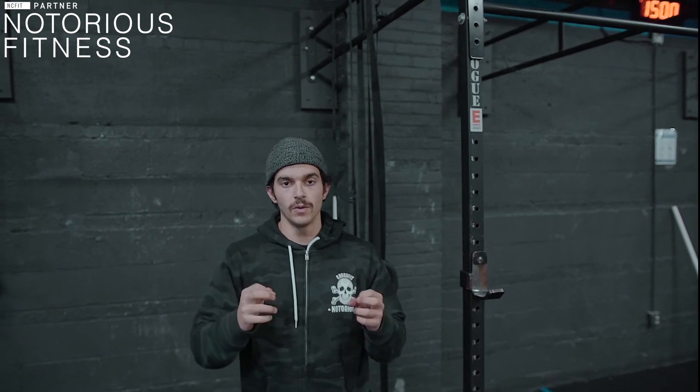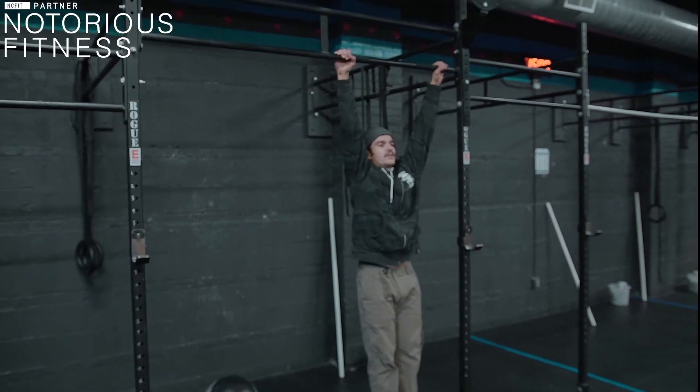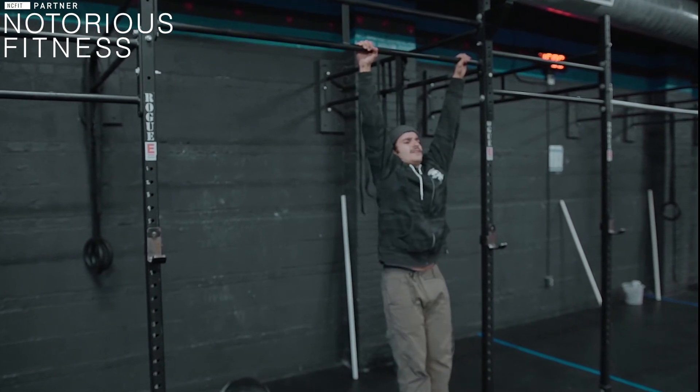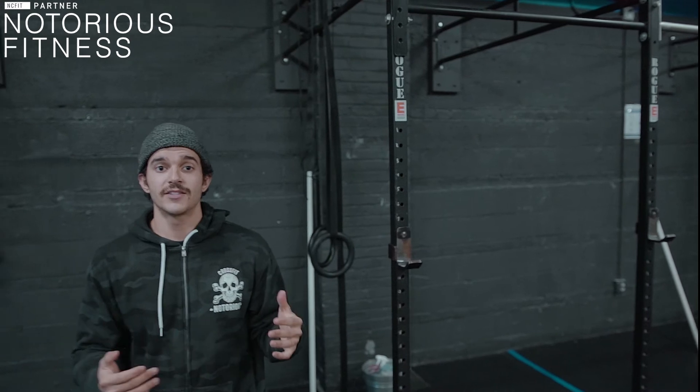Then we go into 45 seconds of max pull-up attempts. Hop up to a pull-up bar and for 45 seconds try to do as many pull-ups as you can. If you can do strict pull-ups, do them. But if you can't, just pull as high as you can for 45 seconds — even if it's just scap pull-ups with a little elbow bend, that's totally fine. It's the attempt that matters.